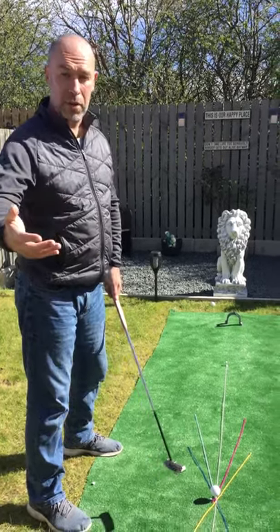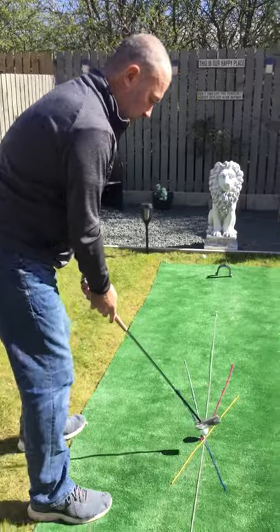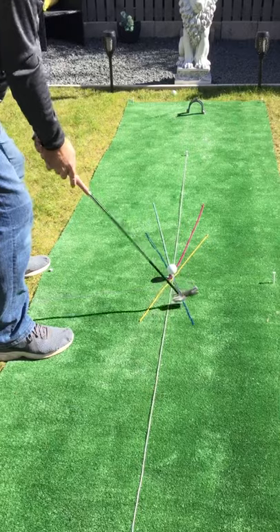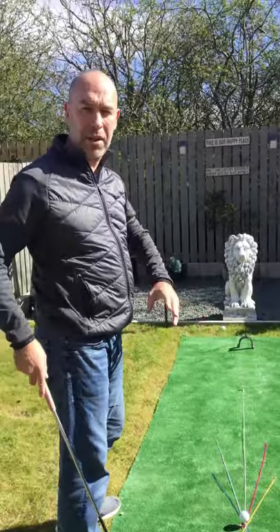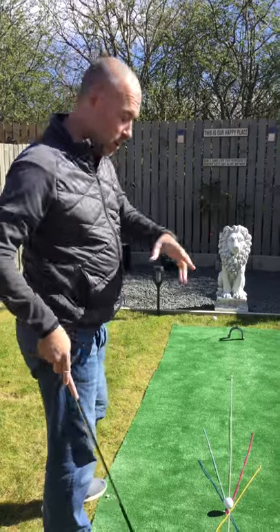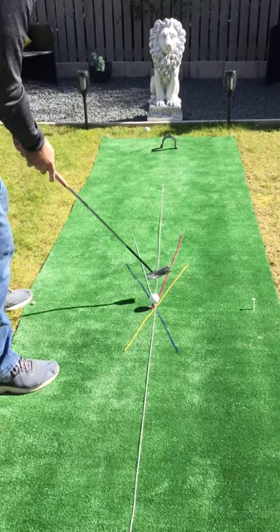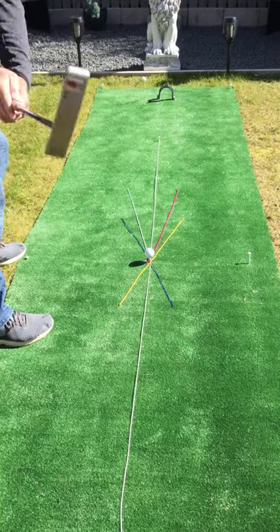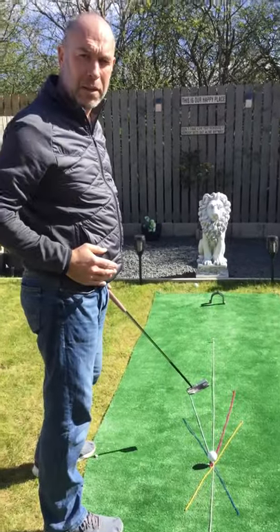For those that do slice, you can start with a wider stance. If we set up to the blue line with our face at right angles and swing up and down that blue line, we're going to create what we call a pull shot — a ball that just goes straight left. For the slicers and faders out there, if we wanted to fade the ball back to the target, we set our club face at right angles to the light blue line but still swing on the blue path — that would create just a little bit of a fade that would come back to the target.